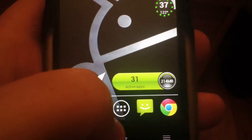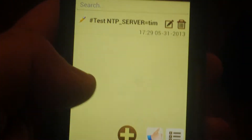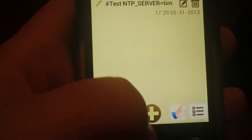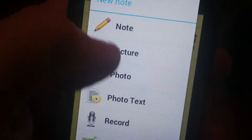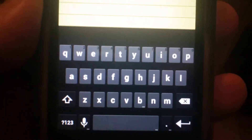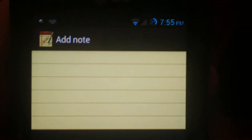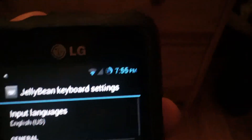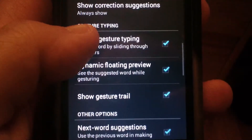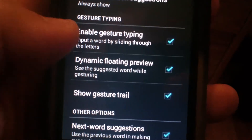Just to show you what it looks like — we'll open up Notepad and add a note. And there's the Jelly Bean Keyboard, that's what it looks like. If you long press you can go into settings and enable gesture typing — input a word by sliding through. That is really cool on this keyboard, so you want to make sure that it's checked.